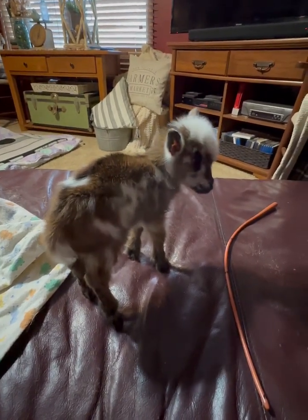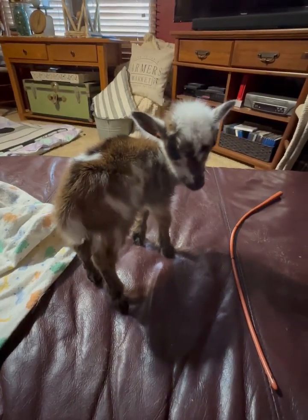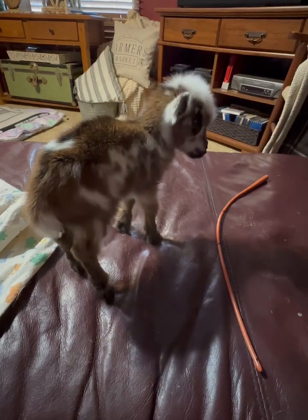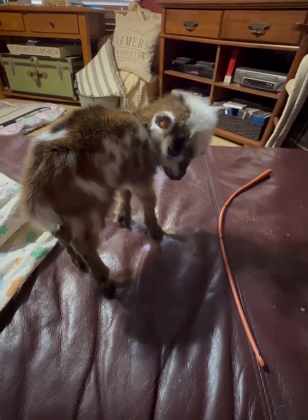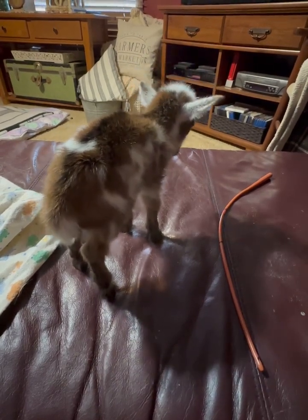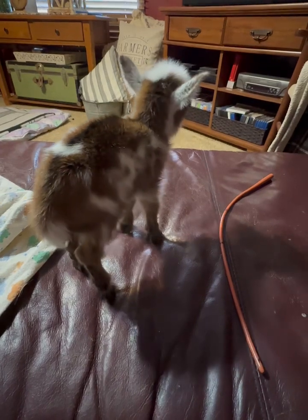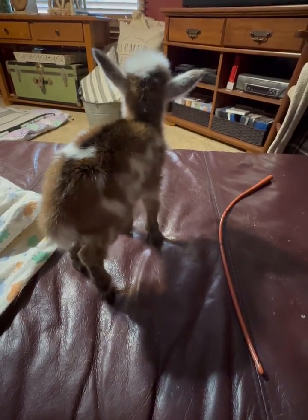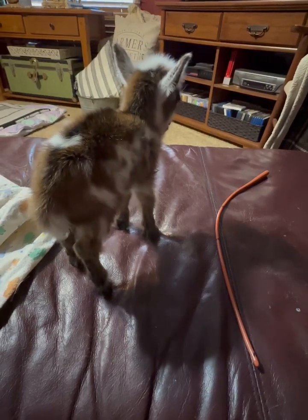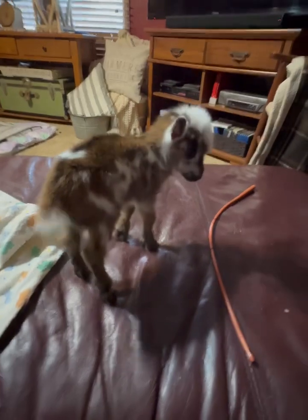I know it's scary. My friend that told me how to do it said, 'Cheryl, you either do it or the baby dies — you have a choice.' Because I said, 'What if I kill the baby?' And she said, 'You have no choice, the baby's going to die if you don't.' So once I did it, I found that it's not that hard.